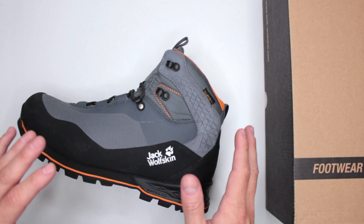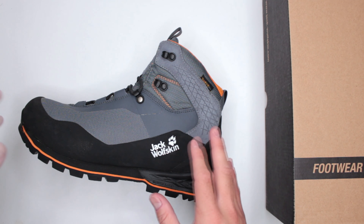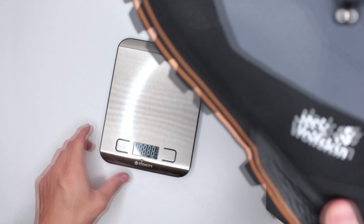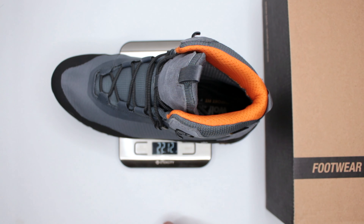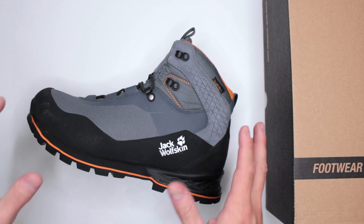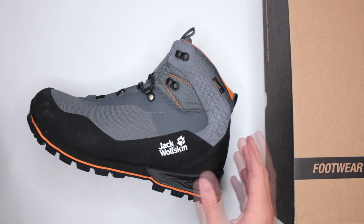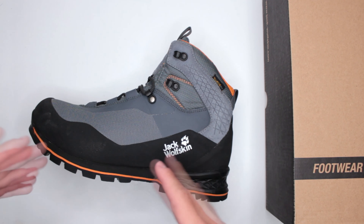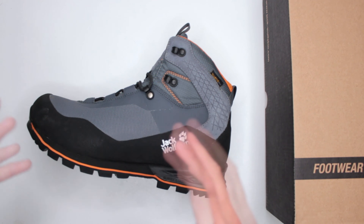Overall I do like these boots, but I have some complaints about comfort. Let's start with the weight. This is a size 10, and one boot weighs 22.1 ounces. For reference, if you're looking for something lightweight that you can run in and walk for miles without fatigue, you want something under 20 ounces. At 22, these are a little on the heavier side — you start to feel that bulk.